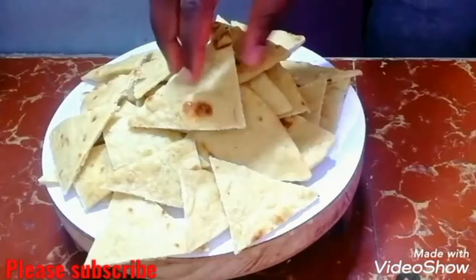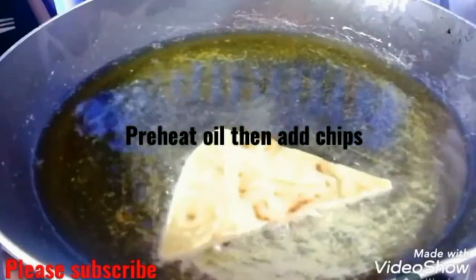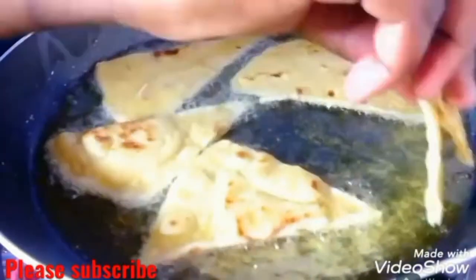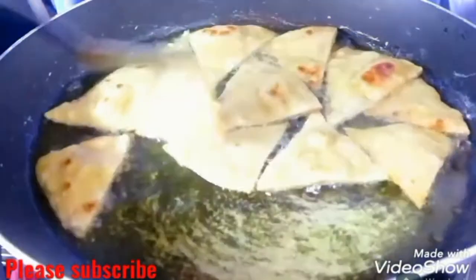I'm then going to preheat my oil and then I'm going to add the chips and fry both sides as shown in the video. These steps are very, very short time, you guys, so make sure you check on them so that they don't burn.